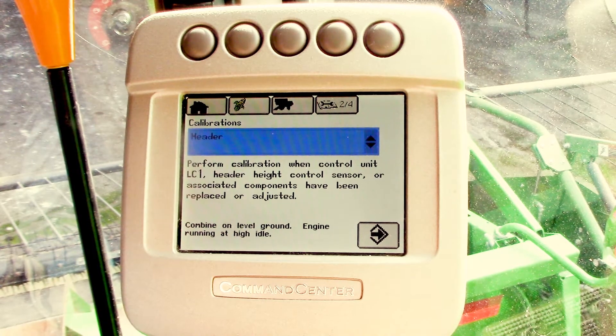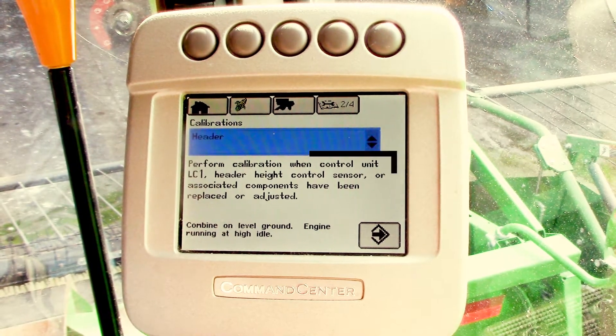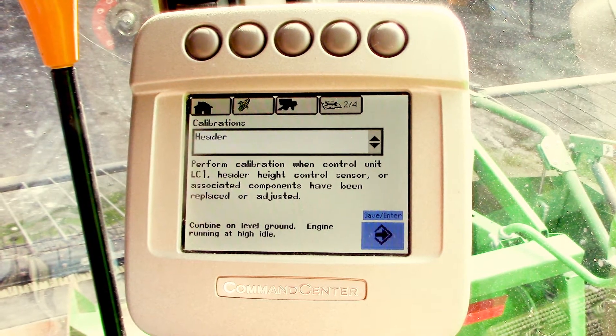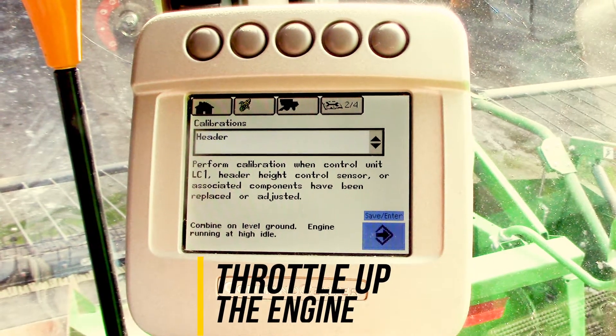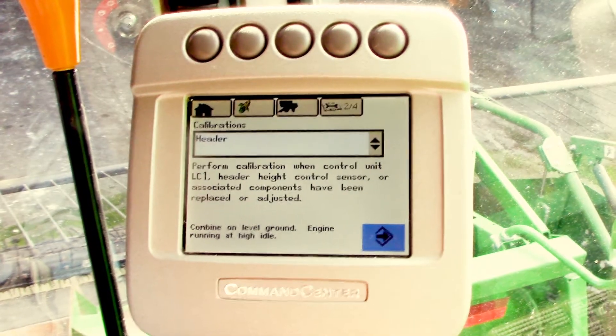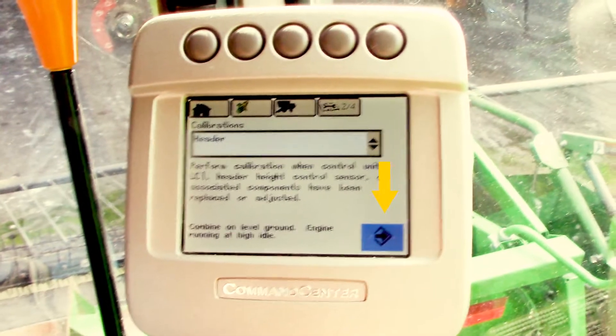There's a check mark. It'll tell you when to perform that calibration. The engine needs to be at high idle and the combine on level ground. So we'll throttle up the engine, then hit the next button.